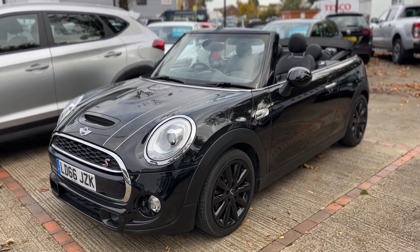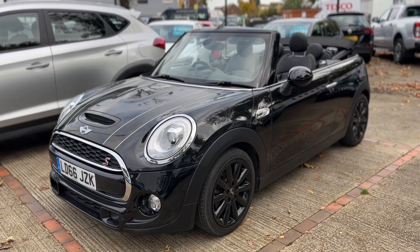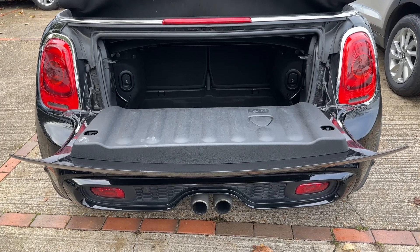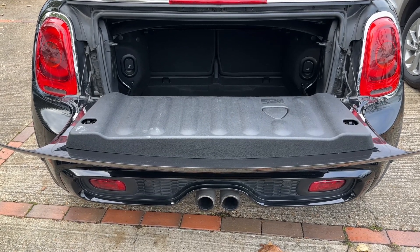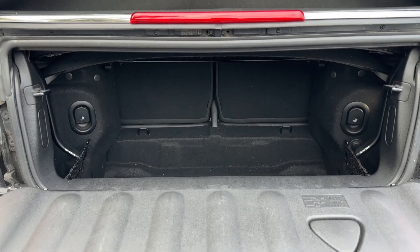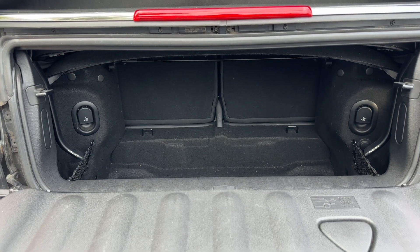Here we have the Mini Cooper S convertible on a 66 plate. Starting at the back of the car, you can see the twin exhaust pipes that are unique to the Cooper S, as well as reversing sensors. Given that it's a convertible, we have plenty of boot space, along with a 50/50 split folding rear seat should you wish to increase this space even further.